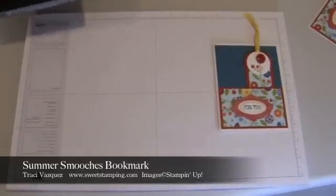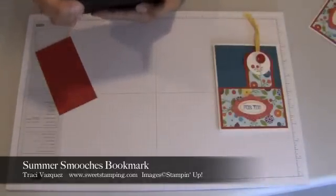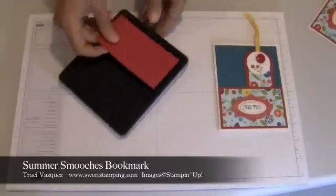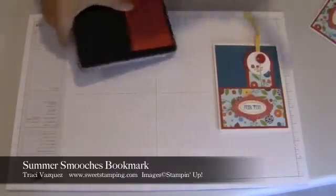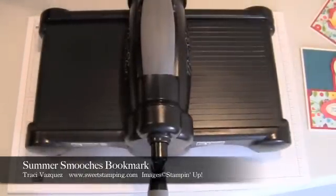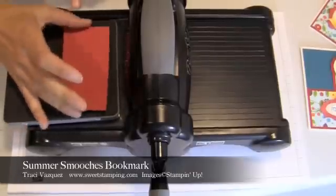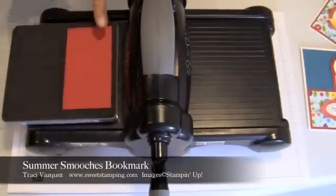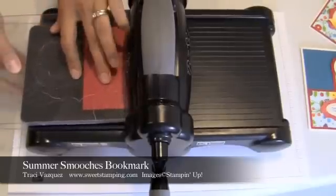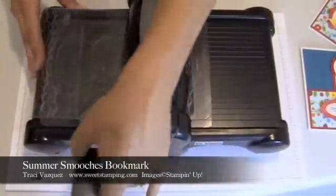The first thing I want to do is use my Real Red on my Biggs 2 Tags die cut and I'm going to use my Big Shot to create that. On this one you do not need your multi-purpose platform. You're going to put a cutting pad down, line up your Real Red right on top of that bookmark, then put your other cutting pad on top of it and just turn the handle.